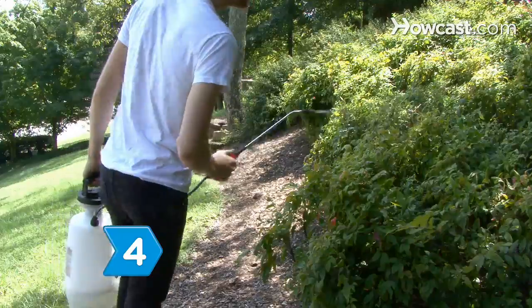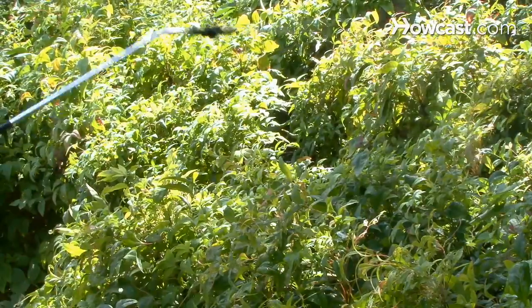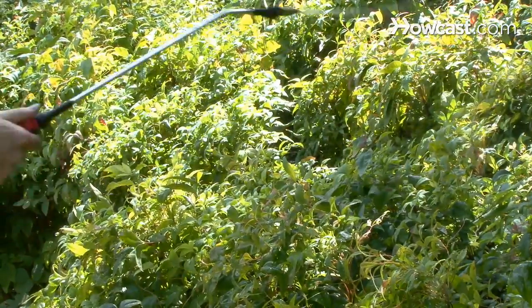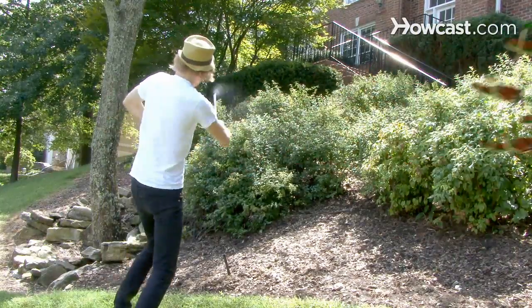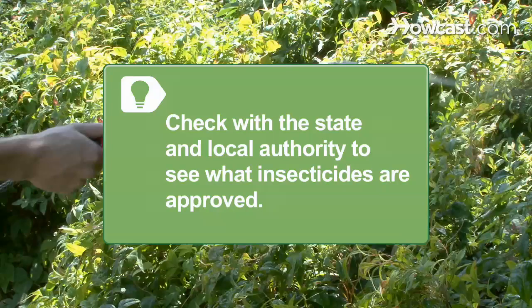Step 4. Spray the locusts in their nymph or hopper stage — before they have wings — with handheld sprayers. Spray the hoppers when they are in dense groups called bands. Check with the state and local authority to see what insecticides are approved for use against locusts.